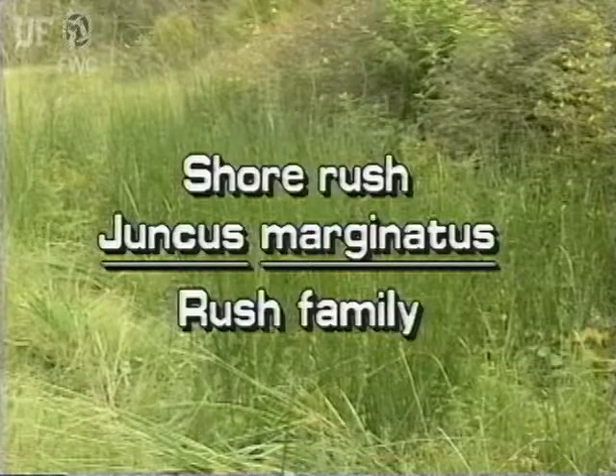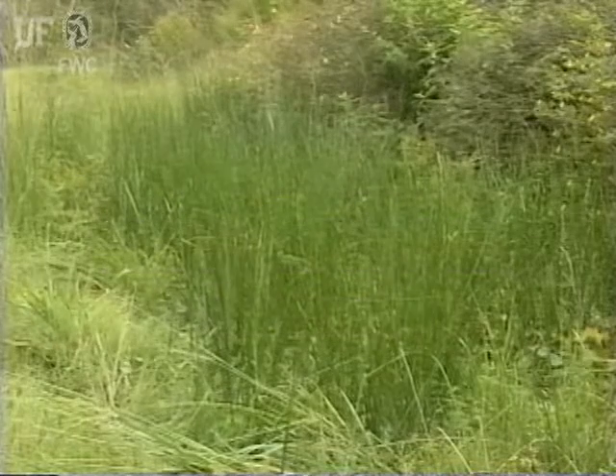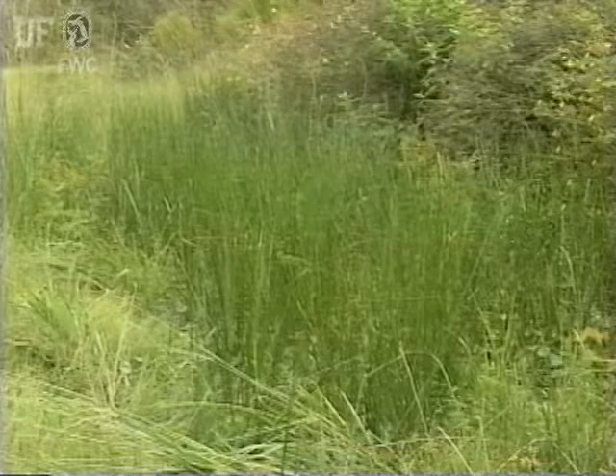Shore rush, Juncus marginatus. This rush species is found in marshes, wet depressions, and wet pinewoods.